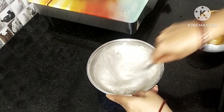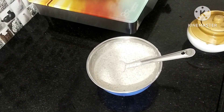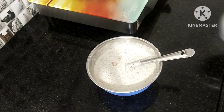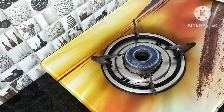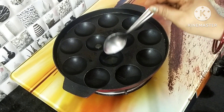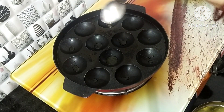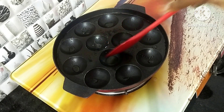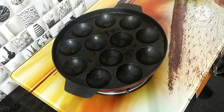Mix it up and add it. I will mix it up. You can spread the oil. I will spread the oil as well. This spatula is very useful for spreading.